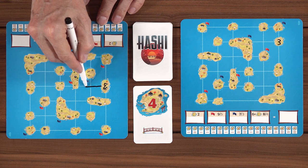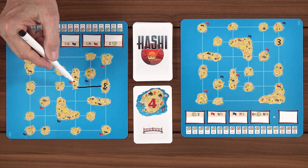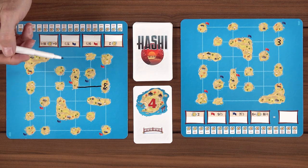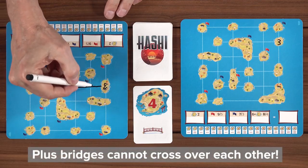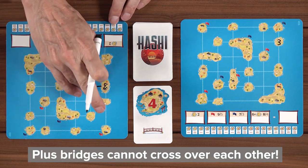For example, we would do this here. When you are drawing, as you see, it goes from island to island and you must follow the path that is a dotted path. No diagonals. You can't make a left turn at Albuquerque — you just go straight.